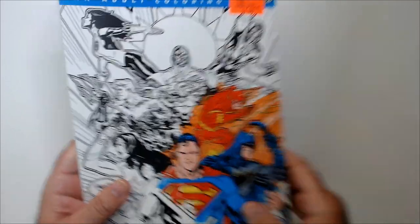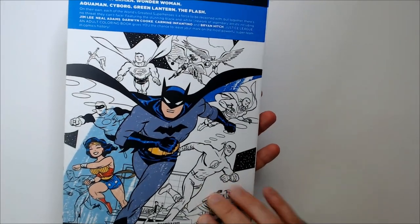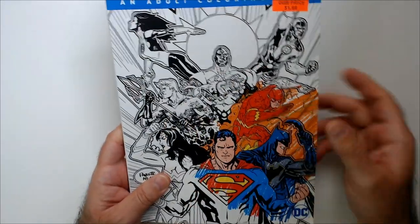Welcome back to RRR. We have a Justice League adult coloring book here, found at Ollie's for two dollars. Got Batman on the back — some kind of classic drawing there. Justice League here.